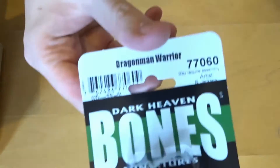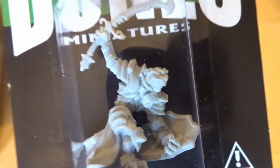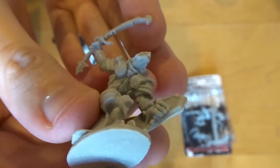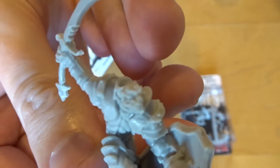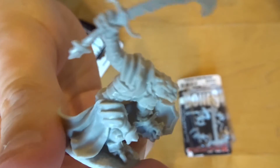I have a Dragonborn Warrior. That looks a bit similar to one that you've bought in the past. It has a bit of a floppy sword — it looks like a scimitar. It's got the traditional dragonborn face on it. It has a shield and that shield's pretty cool. I'd imagine this being either a fighter or a paladin in your D&D game. That's quite nice.